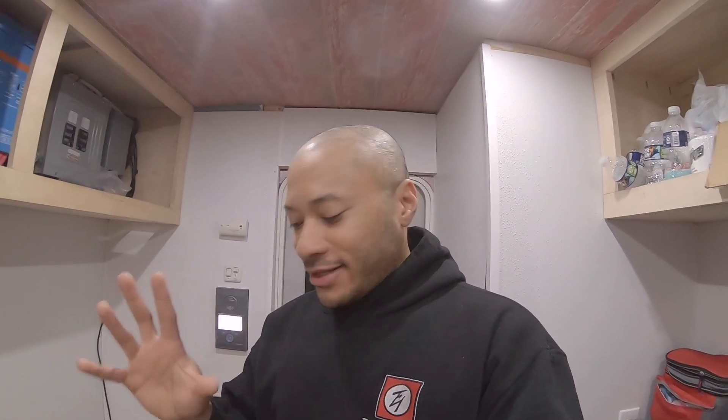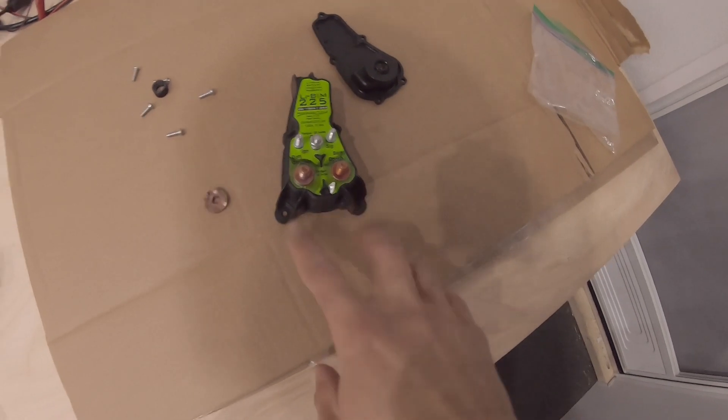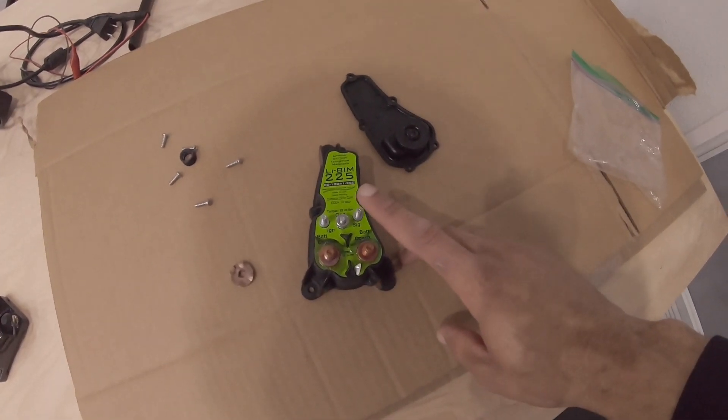It also sees the voltage at the coach batteries and configures discharge algorithms for the lithium batteries. The price difference isn't really that big. Installation-wise, you connect your chassis and coach, then your ground, and this wire is your ignition signal for when the vehicle is running. There's also a little button I already installed so I can manually jump-start and connect the batteries.